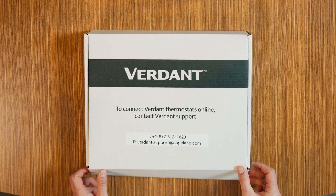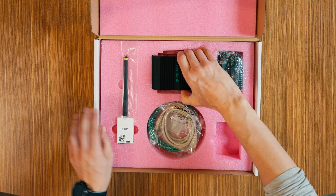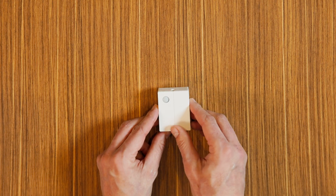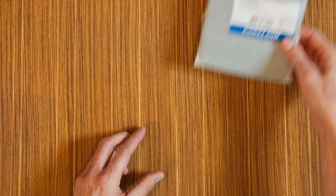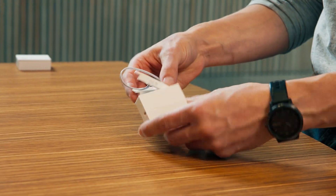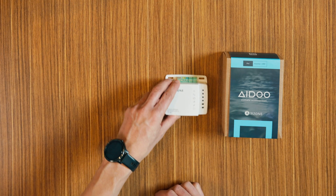We have the online connection kit, which enables networking capabilities. Depending on your setup, there are optional accessories that you may receive. They include the occupancy sensor, a wall plate, and a door and window sensor.